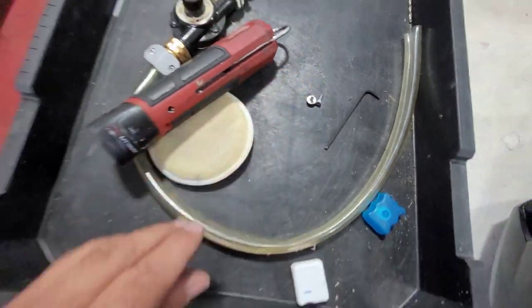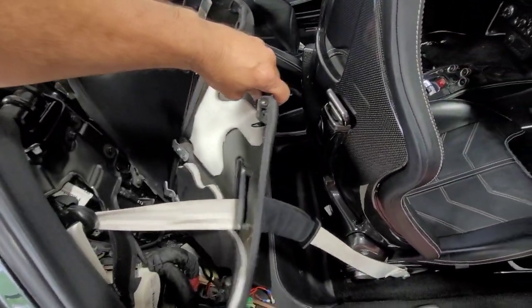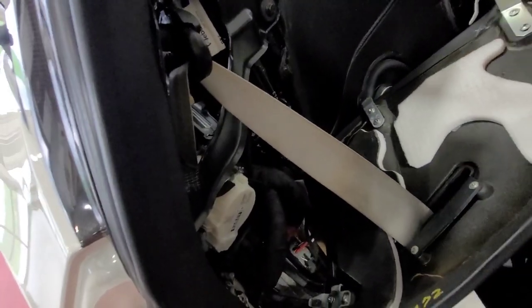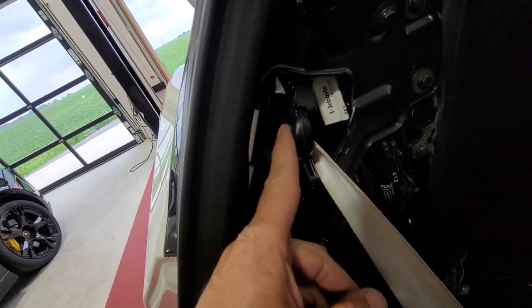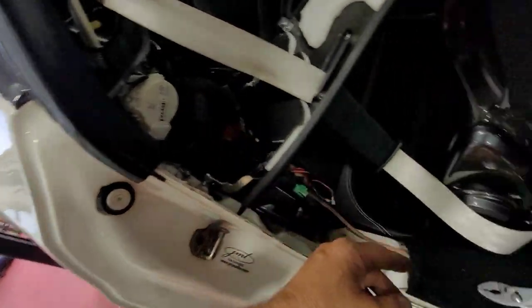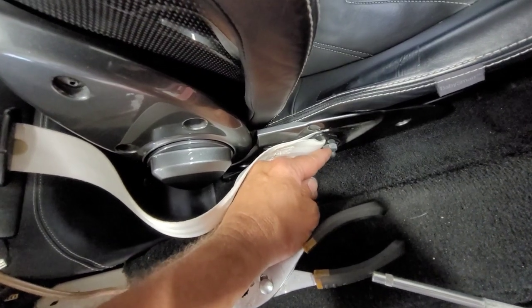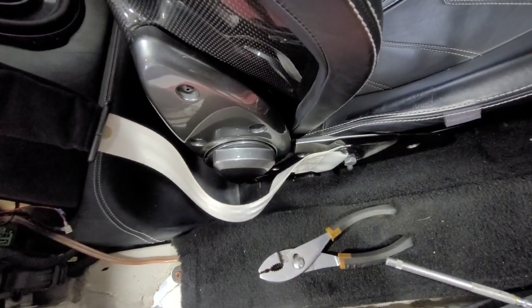Remove those two screws and this panel will come loose. Take it forward and it kind of tucks up underneath the other panel to your left. Then to remove this we're going to have to remove the bolt for this piece and for this bracket. This cover right here has to be popped off — I'm not sure what size bolt it is but I'll let you know — and then the whole thing should come out.